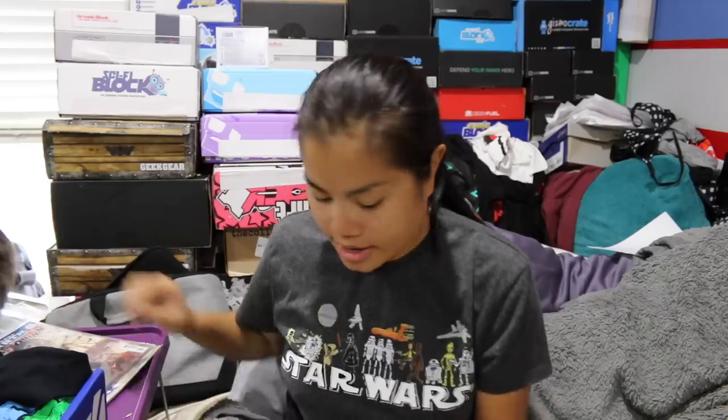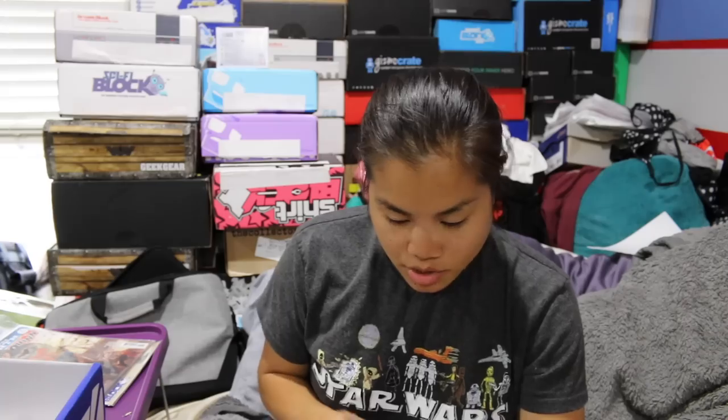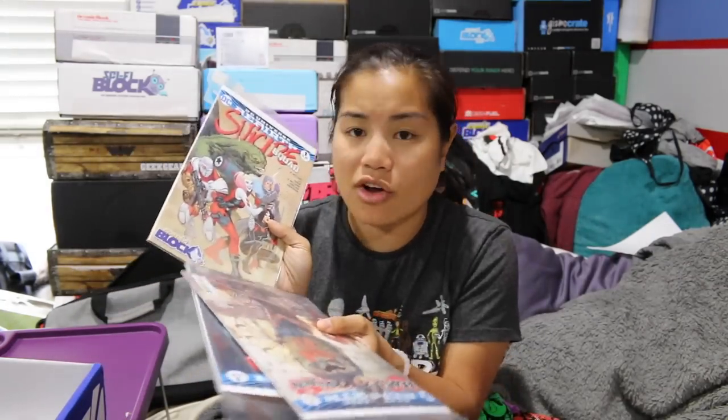Let's go ahead and do some pricing and recap. The Suicide Squad snapback hat I'm going to give $10 — it's not the best quality; we've received hats that are way better. We have three comics: Harley Quinn issues 1 and 2, and the Suicide Squad issue variant, all priced at $2.99. I'll give the variant $3.99, though I think that's overpriced. So we'll give $3.00 each for the other two.